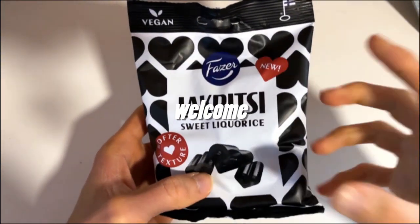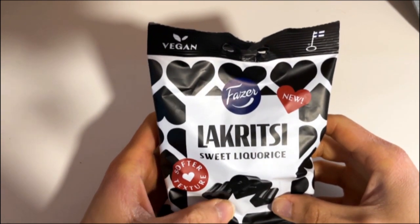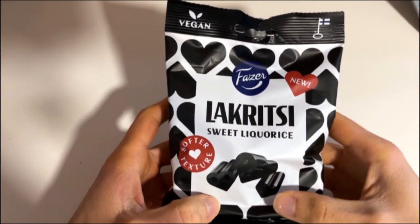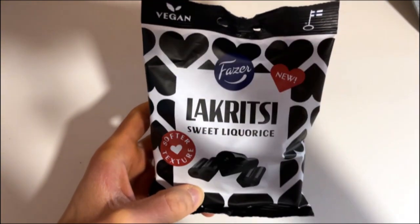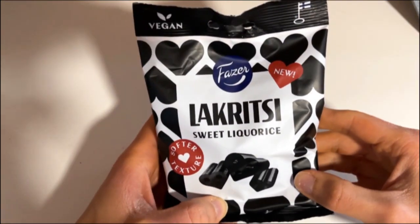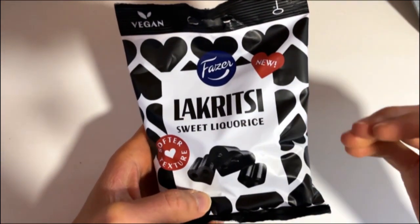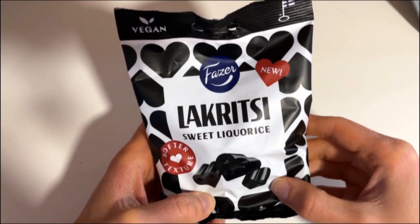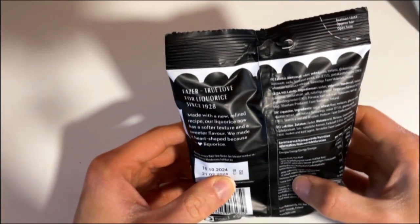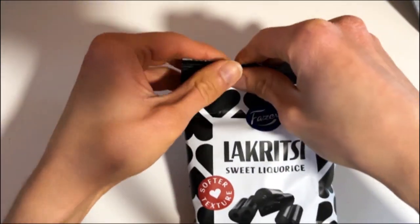Today we taste and smell these new softer texture sweet liquorice. Basically the same idea as those filled ones, but these don't have any flavoring or filling on them. So cute heart shapes, and as they are saying here: 'true love for liquorice.' So why don't we have one bite and see how good these actually are.